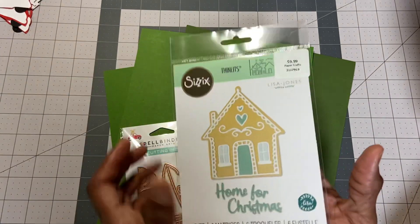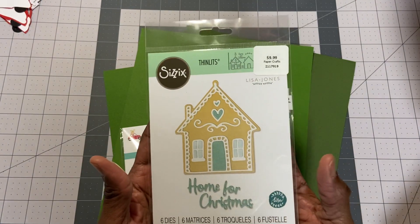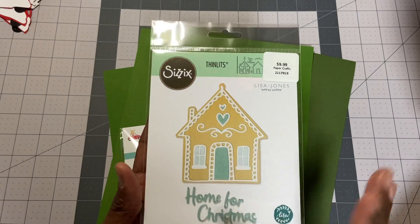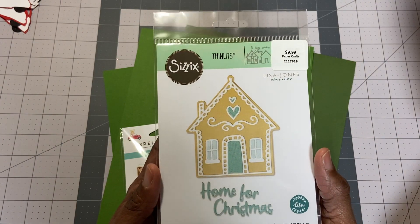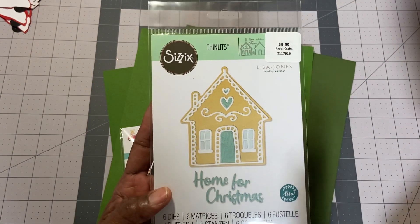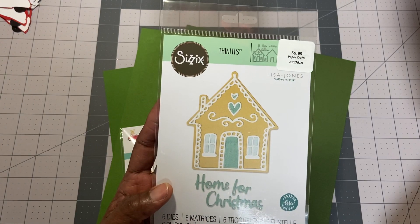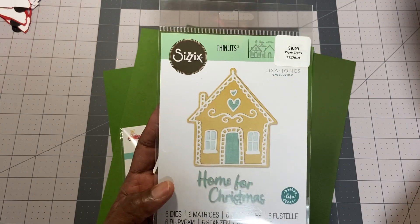And then I got this one here. There were a lot of Sizzix dies at Hobby Lobby. Tim Holtz dies were off the beaten path — $32, $27. I just didn't feel like that, so I stuck with something more up my alley at $10. And this one is the gingerbread house die. It's going to be fun to play with. I've already got some inspiration for it — it's definitely going to be cards. I'm not big on gingerbreads and all that stuff, but I'm going to challenge myself because that just looks really yummy and homey for Christmas. I did see Jen make a card with it — beautiful.